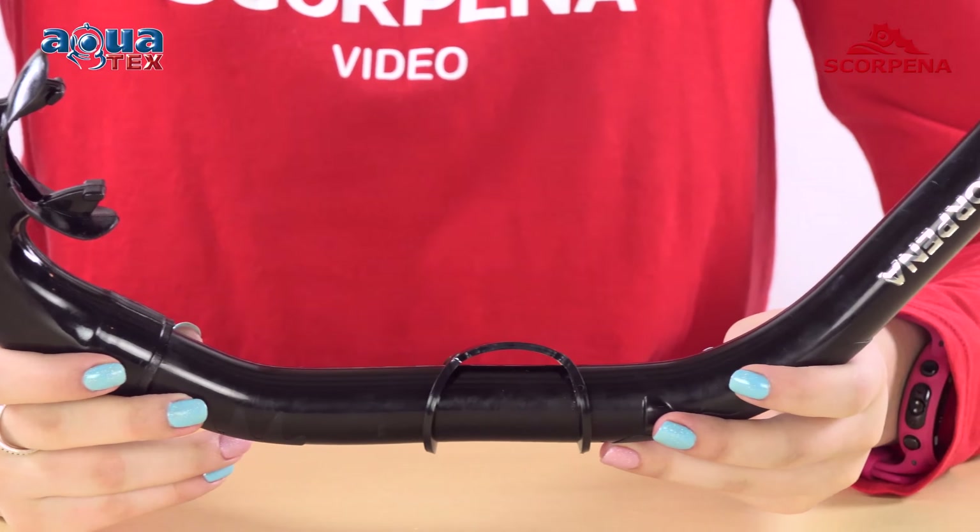Easy and flexible snorkel for spearfishing and freediving. The entire snorkel is made of medical thermoplastic elastomers. It weighs only 94 grams and floats on the water surface.